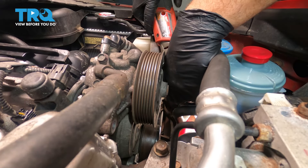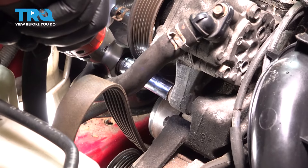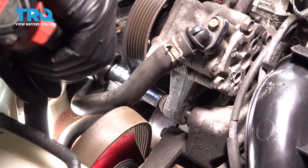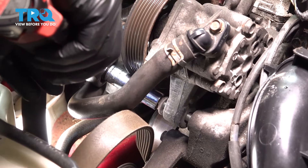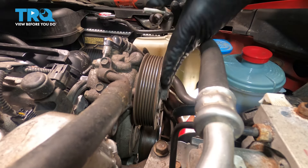Let's go ahead and get our lower forward bolt here. Remove that bolt and set that aside.